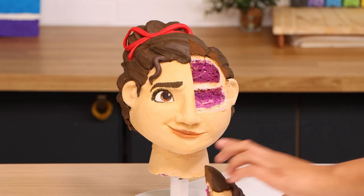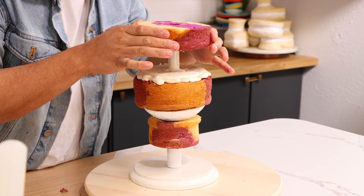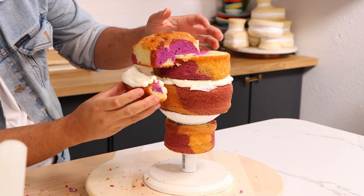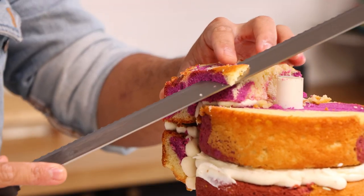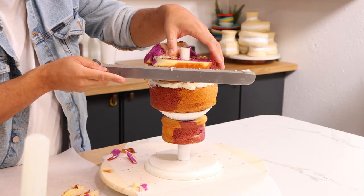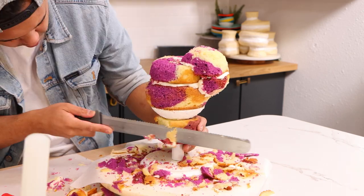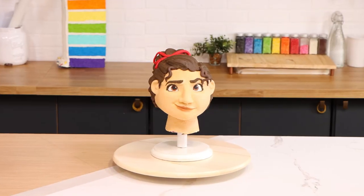Strawberry cake should always be pink. My Luisa cake was made of strawberry and vanilla marble cake and I dyed the strawberry purple. When I was eating it, it just didn't make sense — the color I was looking at and the flavor in my mouth felt off. It felt like when the grocery store had the green ketchup that Heinz was trying to tell us was the future. I didn't like it then, I don't like it now. The purple was perfect for Luisa, but never again.